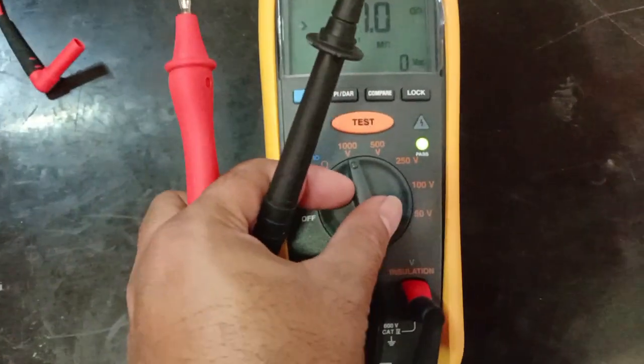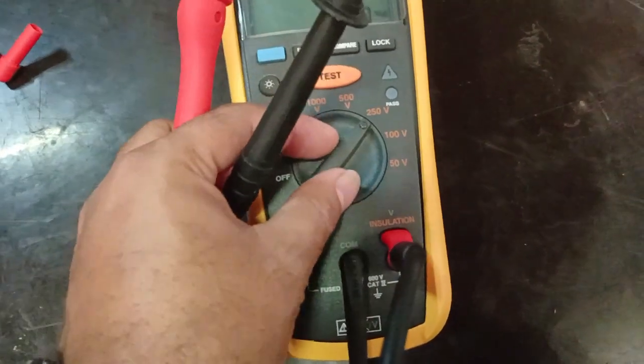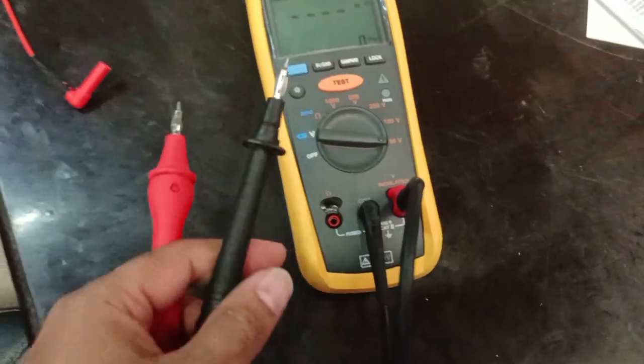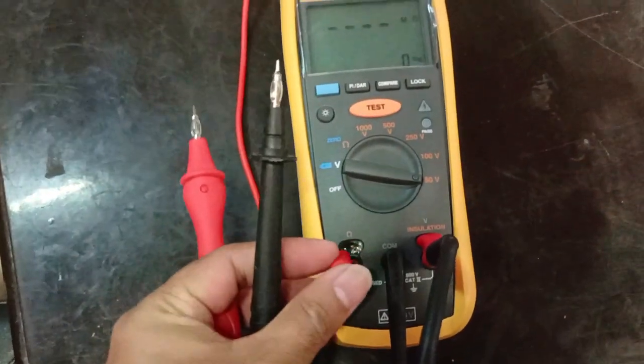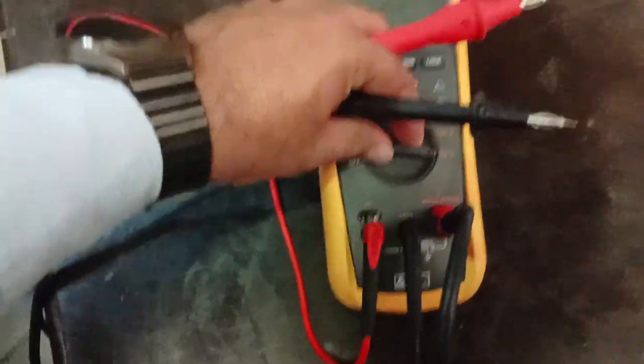You can also check at other voltages like 500V, 250V, and 150V. If you want to simply check insulation continuity, you put the other probe to this terminal and you can easily check the continuity.